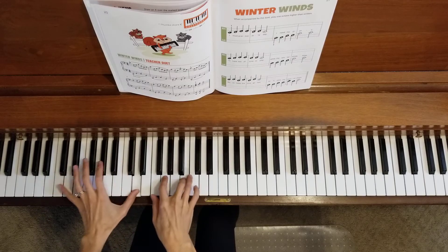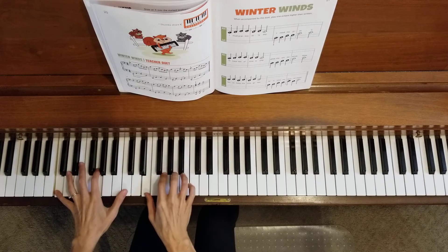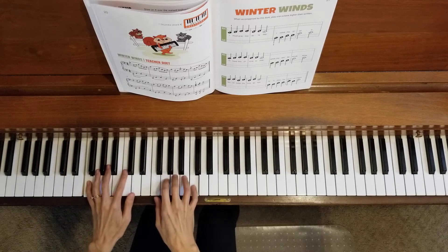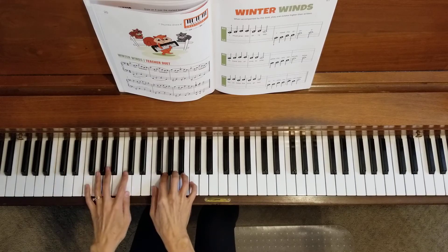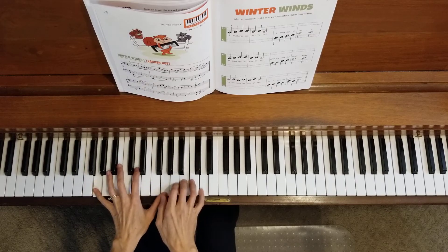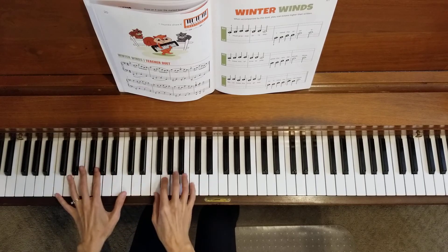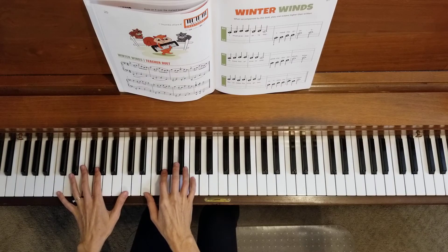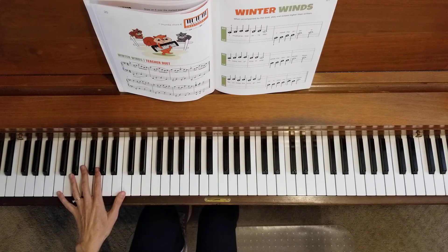And now let's go. Hooray! We made it to the end! Feel free to use this video as many times as you would like to practice Winter Winds.